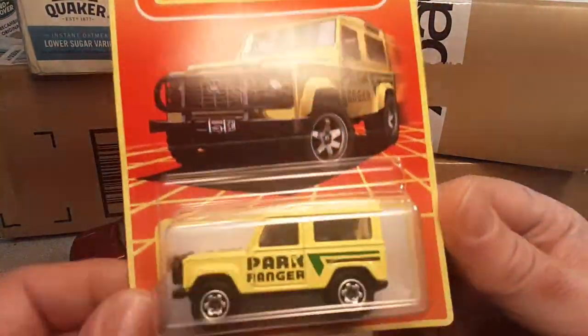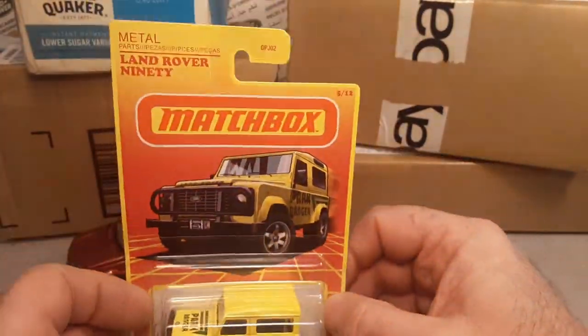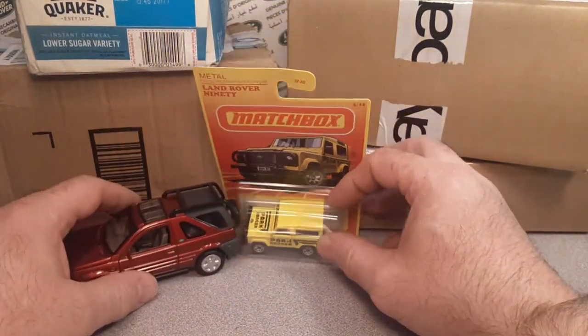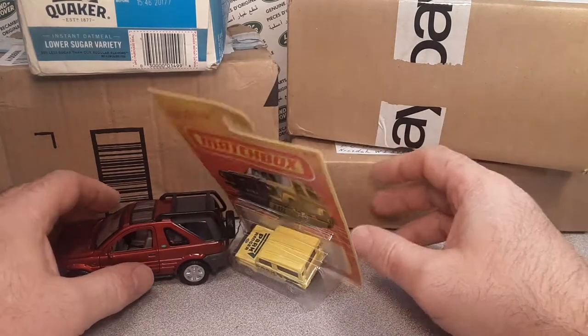Nothing on the shelf at the local Targets or the Targets in Wisconsin anyway. So number five of 12 — the only ones I found or got was off of eBay. They're kind of spendy, like $5 or so. It's what you got to do anyway.